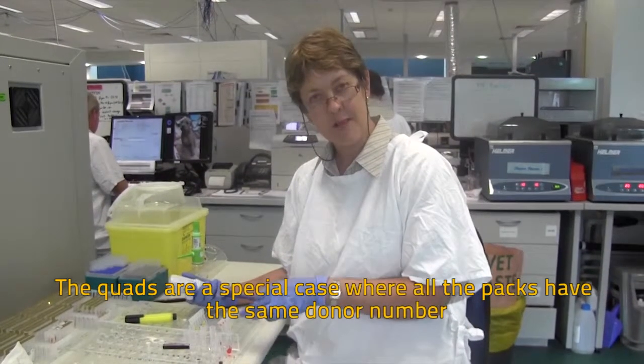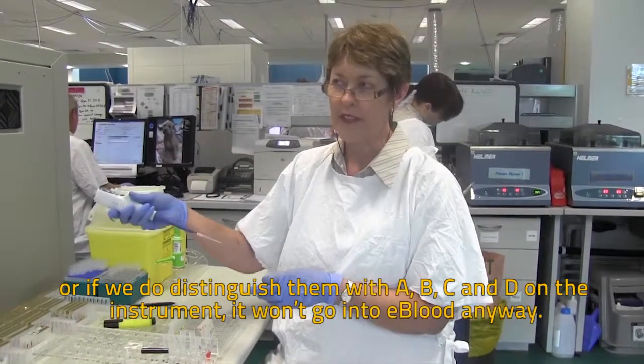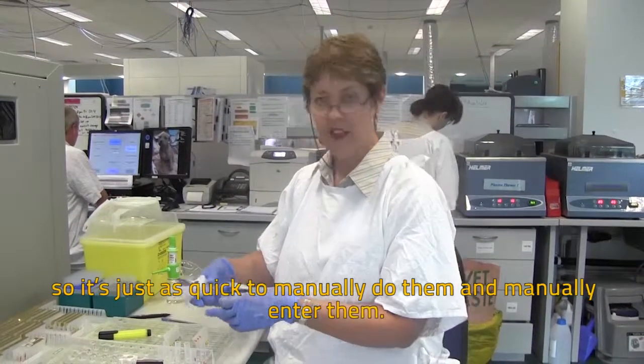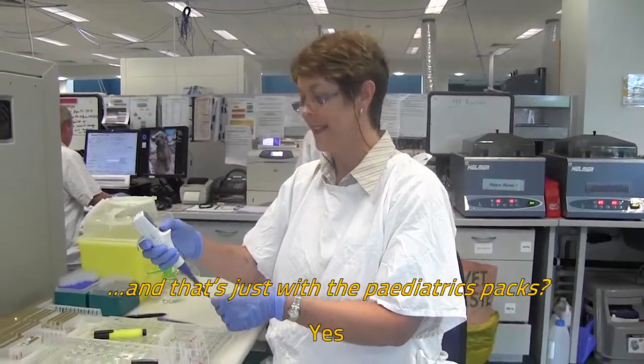The quads are a special case where all the packs have the same donor number, making it more difficult for the instrument to distinguish them. Or if we do distinguish them with A, B, C and D on the instrument, it won't go into eBlood anyway. So it's just as quick to manually process them. And that's just with the paediatric packs? Yes.